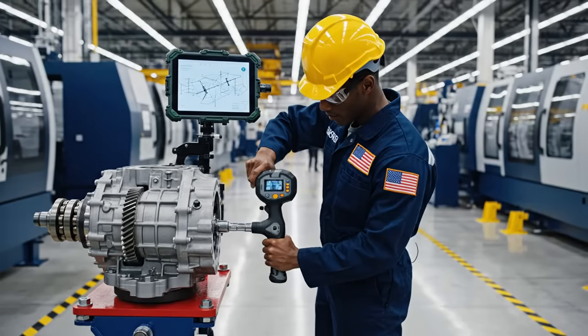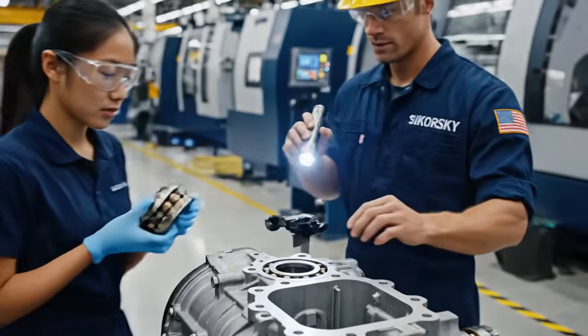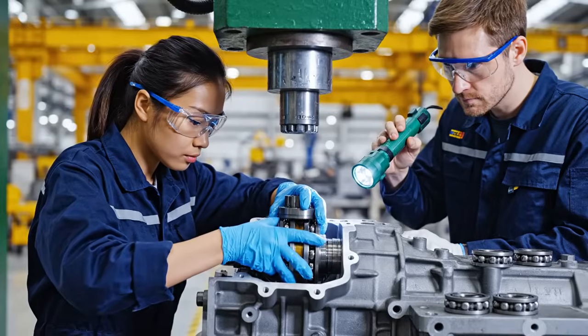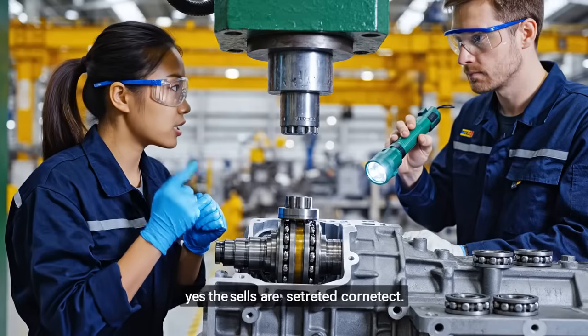Work sequence complete. Reading confirmed on the tablet. Guide the bearing in slowly — ensure perfect alignment. The seals are seated correctly.